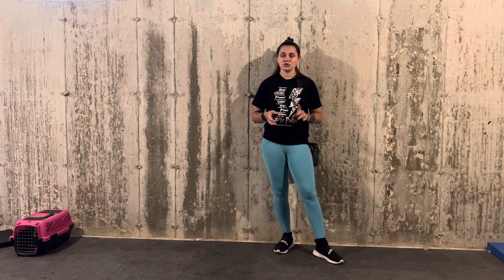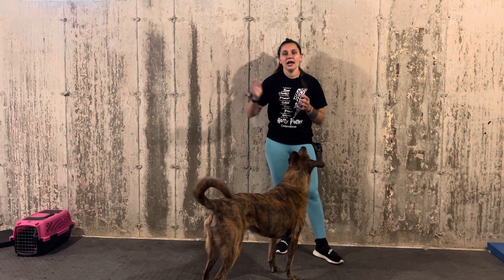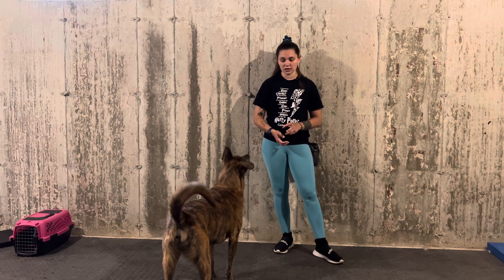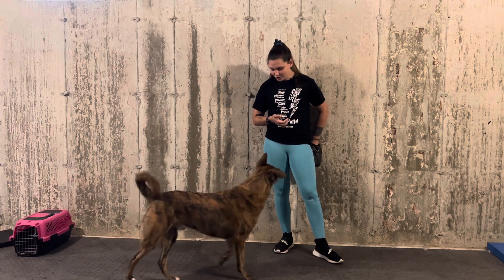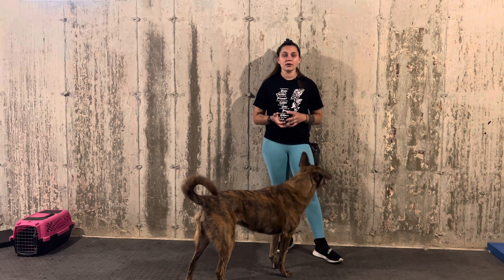If you have any questions or if you're struggling with this, first try the two different food values. If you're playing with kibble and your dog is just not coming back to you, try throwing out a piece of kibble and rewarding close with hot dogs, chicken, lunch meat, or cheese — anything that's super high value for your dog. Mufasa has played this game probably hundreds of times so he knows exactly what to do, but with a brand new dog they might not. Really use your different values of food.